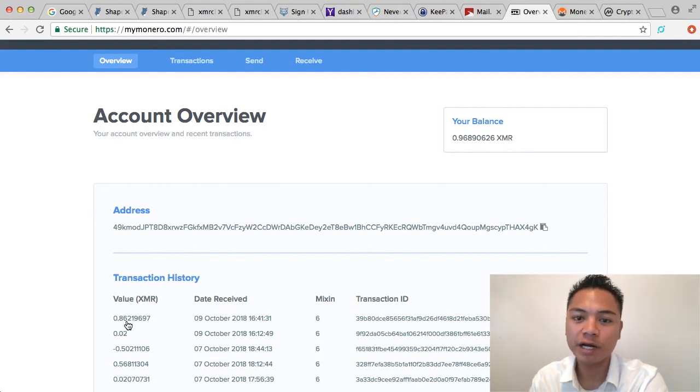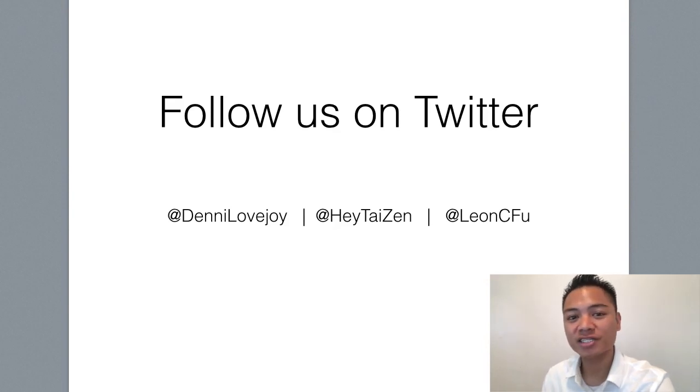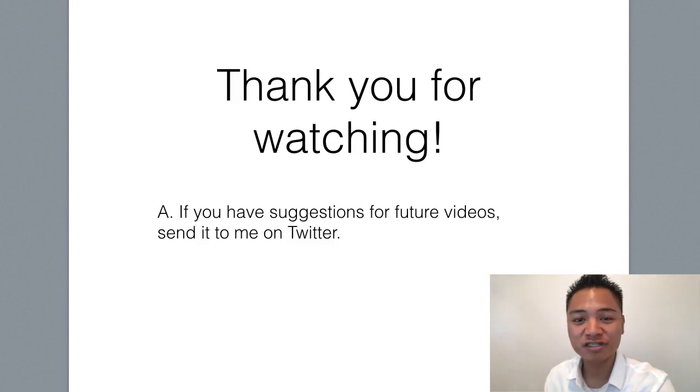That concludes this video. In follow-up Monero videos I'll show you how to receive, back up, protect, and update the wallet. If you enjoy my blockchain tutorials, get the Cryptocurrency Investing Blueprint at cryptocurrency.market.blueprint — use promo code Denny2018 for 10% off. Follow our team on Twitter: find me at Denny Lovejoy, and my crypto mentors at HeyTaizen and LeonCFu. Send future video suggestions to me on Twitter, and if you liked this video, give me a thumbs up. Have a terrific day and I'll see you on the next blockchain tutorial.